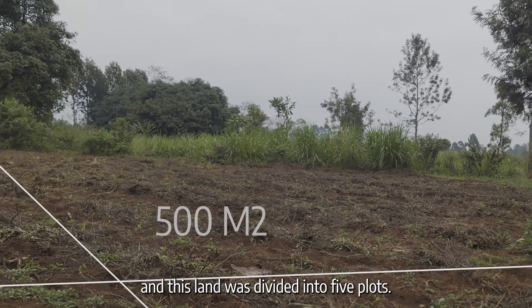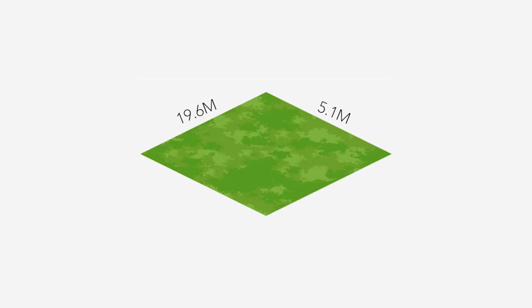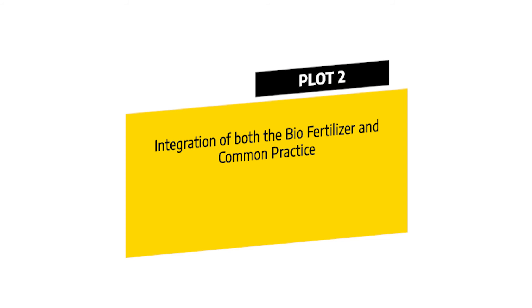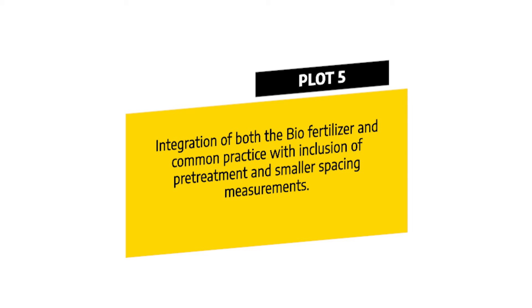This land was divided into five plots that were to undergo different treatments. Each plot measured 19.6 meters by 5.1 meters. The treatments included: Plot 1 — common practice with no use of bio-fertilizer. Plot 2 — integration of both bio-fertilizer and common practice. Plot 3 — integration of both bio-fertilizer and common practice with inclusion of pre-treatment. Plot 4 — use of bio-fertilizer exclusively. Plot 5 — integration of bio-fertilizer and common practice with pre-treatment and smaller spacing measurements.